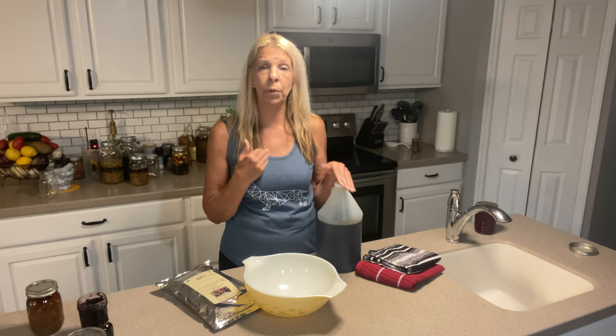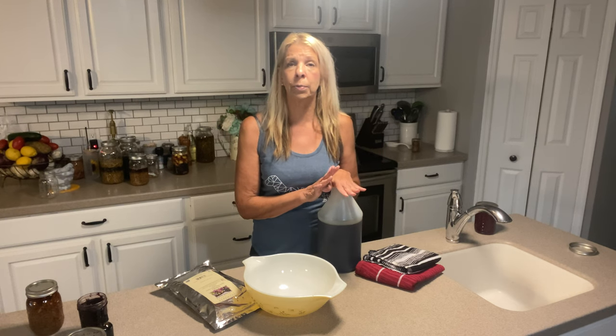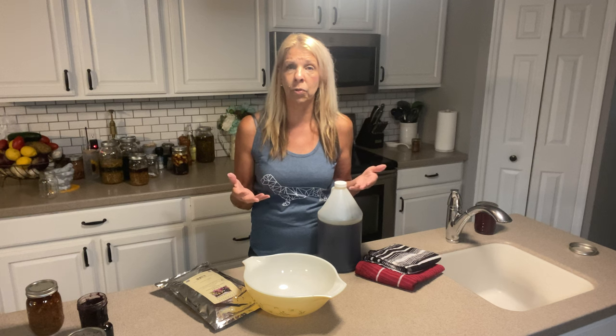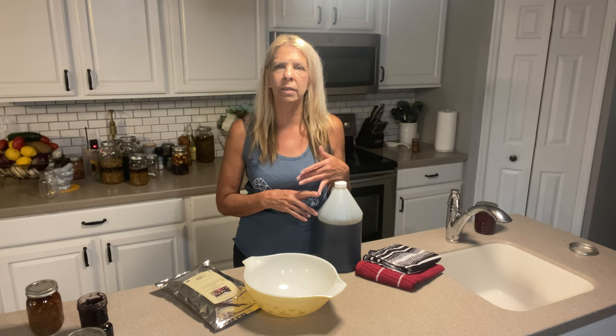Just real quick, I want to go over what the benefits of Slippery Elm Bark are. It can help with fevers, wounds, irritable bowel syndrome. It can help with sore throats, which is why we're making this today. The Native Americans loved this product — they actually poured it over their meat to preserve it longer. They really experimented with herbs and natural things in their yard and in the woods. They found great benefits for wounds, preserving meat, irritable bowel syndrome, and sore throats.